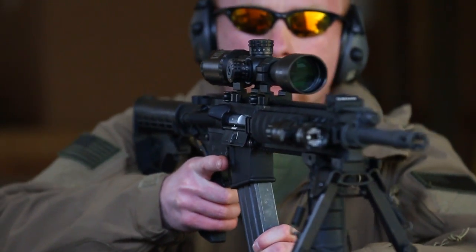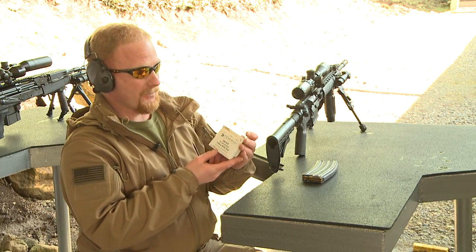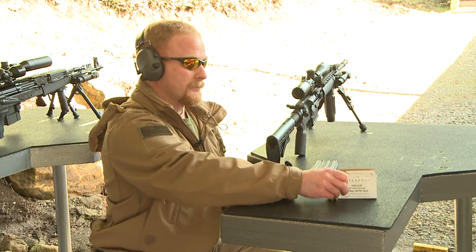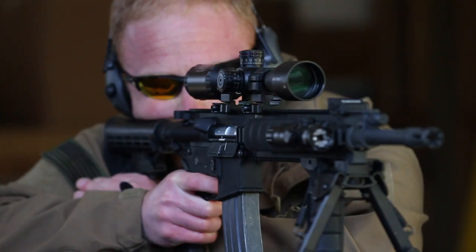Our next round is going to be from the M4. We'll be firing our level three plate with the M193 ball from a distance of 50 feet again, shot out of the M4 rifle.